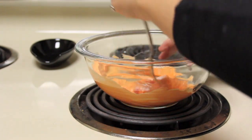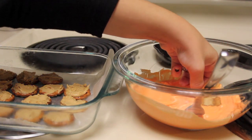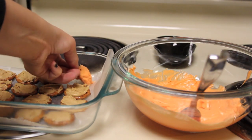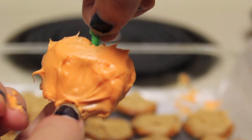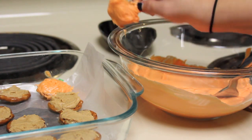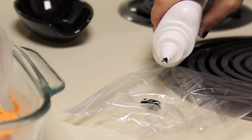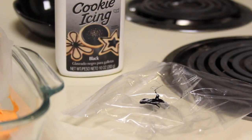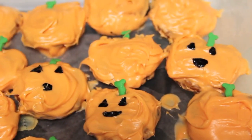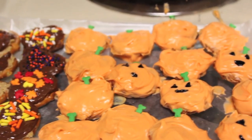Stir the candy melts up and start dipping your peanut butter pretzels in. It can be a little tricky and your hands might get a little messy, so make sure you wash them again. I took these little green sprinkles shaped like bones from a mix and used them as the stem — put that in while the orange candy is still melted so it sticks. You can also use green M&Ms or anything else green. Then take some black cookie icing and use a toothpick to draw faces on them. Stick those in the fridge so they can harden.